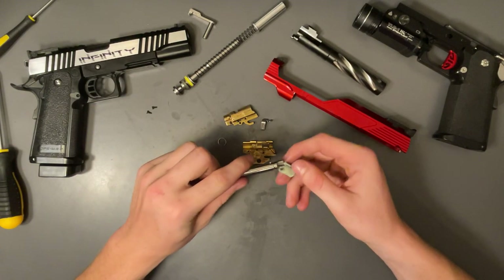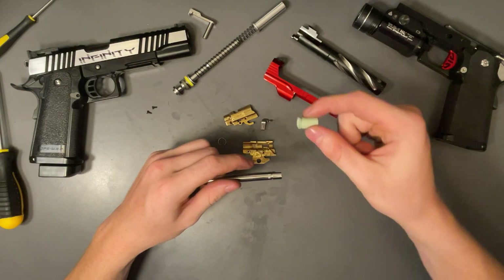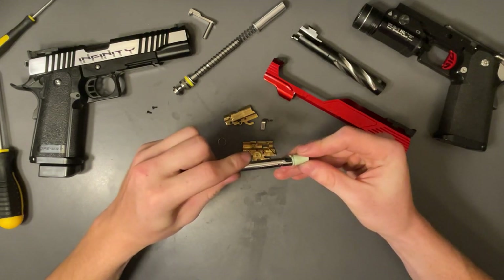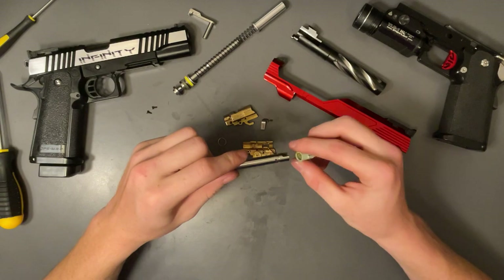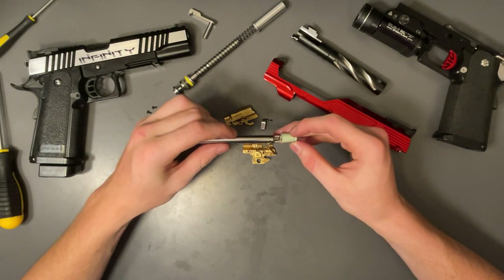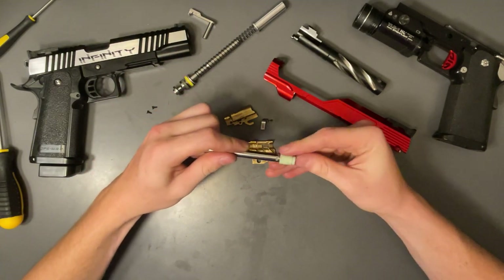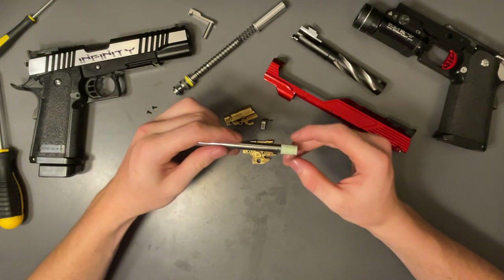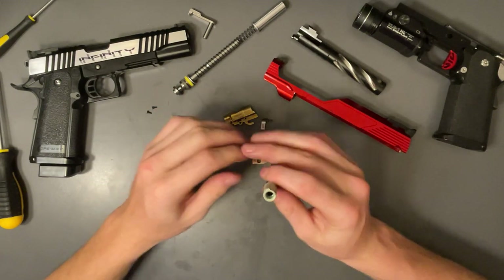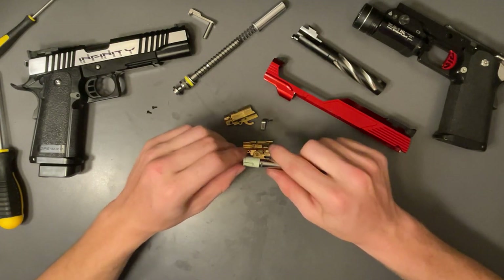This is a Maple Leaf bucking — I believe this is the Decepticon. Let's reassemble now and I'll show you how that's done. This little nub is going to face down and the window in your barrel is going to face right up. I was putting it in backwards — let's try that again. Nub facing down, window facing perpendicular to it, and it should just slide right on and sit flat just like that.